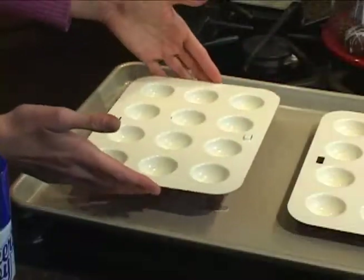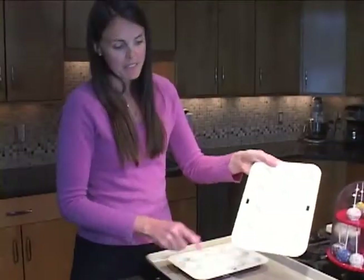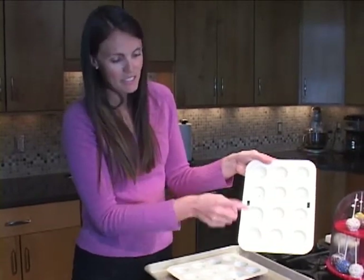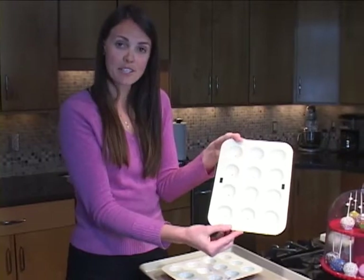You'll notice that there are two different sides that are slightly different on the pan. This one is the top and you can tell that because it has little holes, and that's for venting of the air as your cakes are baking.